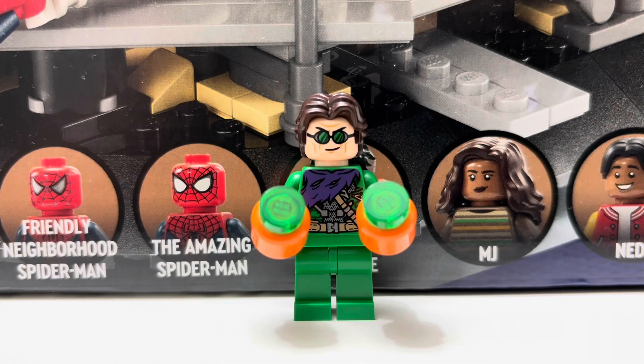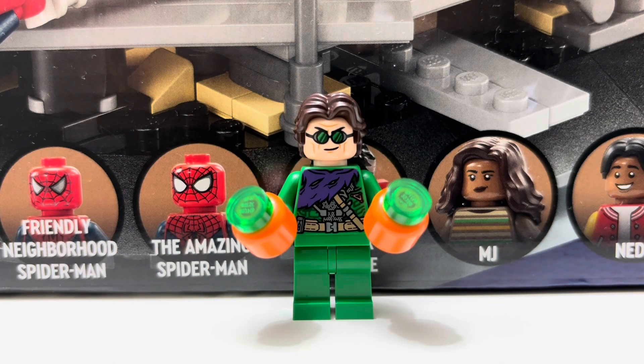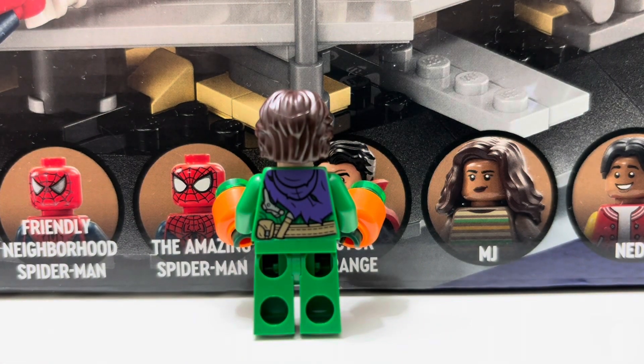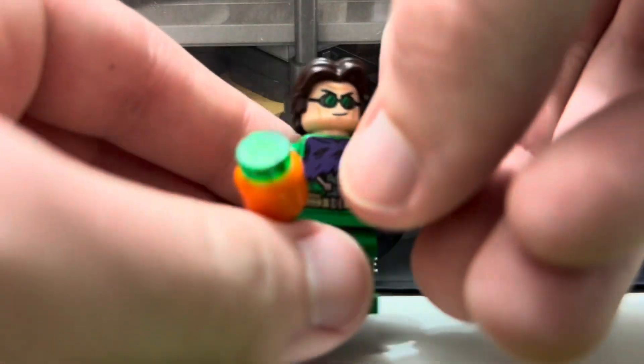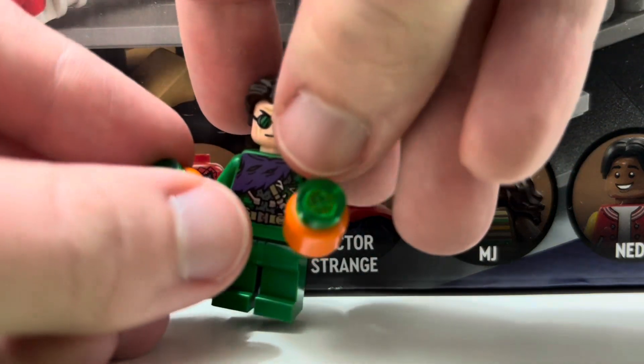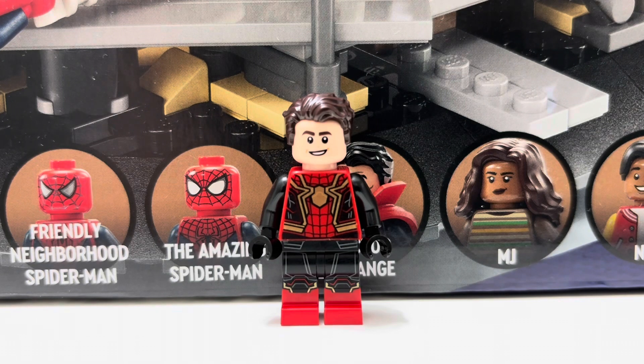The first minifigure is Green Goblin. It's an okay minifigure — I like the printing on the body, which is kind of covered up by the pumpkin bombs. It's got the purple cape or scarf but besides the body it doesn't have much printing — no leg printing, no arm printing. You do get back printing on the rear, fairly similar to the front. There are two facial expressions, and you also get two pumpkin bombs. So it's an okay minifigure — nothing too crazy.